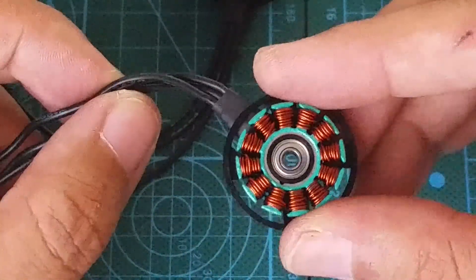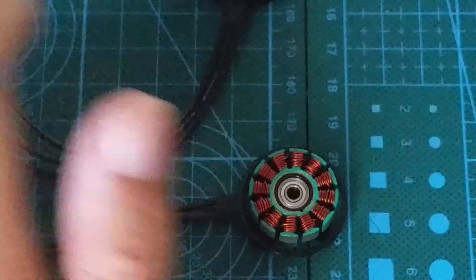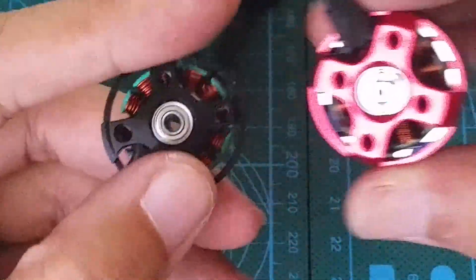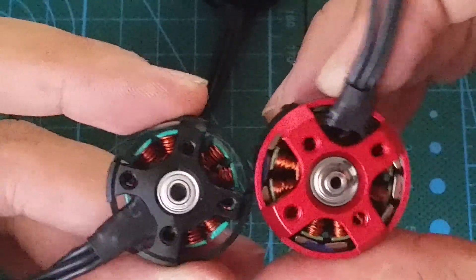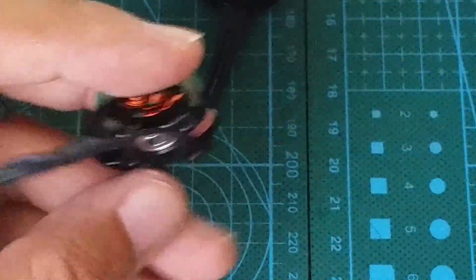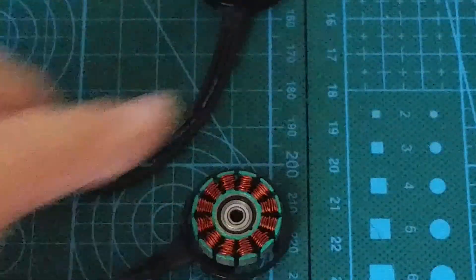In order to further reduce weight, these motors really limited the casing material around the stator. I'm seeing this more frequently in recent motors. Some have even removed the casing entirely, leaving only the material to mount the motors. It's really unnecessary to have protection around that area — the chances of just that area being damaged are low. Plus, without the casing, it's much easier to clean.